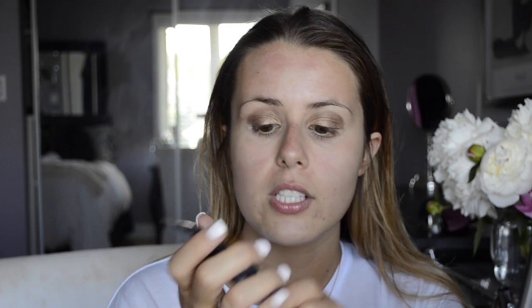So the first thing you're going to want to do is make sure your skin is moisturized. Your skin will have a couple of different colors and that is completely normal, especially during the summertime. Like my face has like three different colors on it right now and by the end of it, it will all look uniform and perfect. So the first thing I like to do is apply a primer — this is the Maybelline Master Prime in number 300. This blurs and helps control your redness.